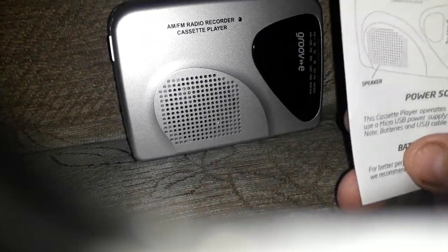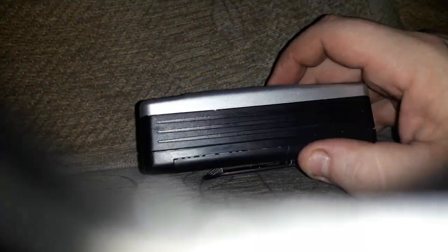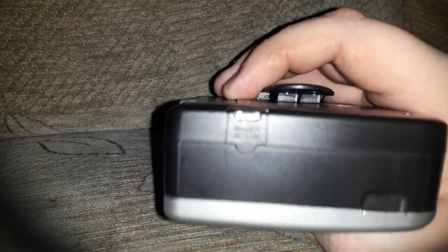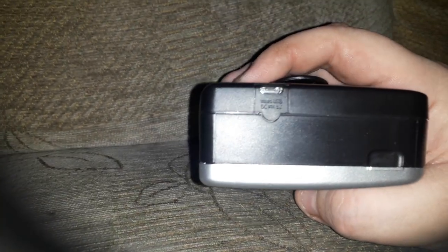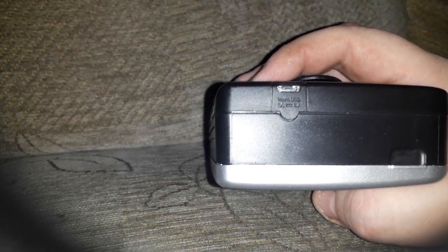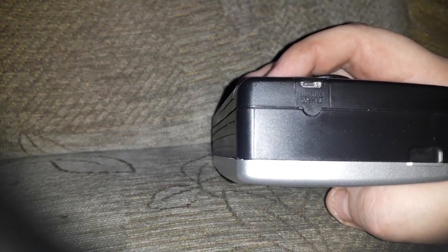This runs on micro USB for power if you don't have batteries — the port is located just about there. It says micro USB, so not USB-C unfortunately. It takes a five-volt USB input, so an old phone charger would power this. And at the top you also have your dial for the radio.